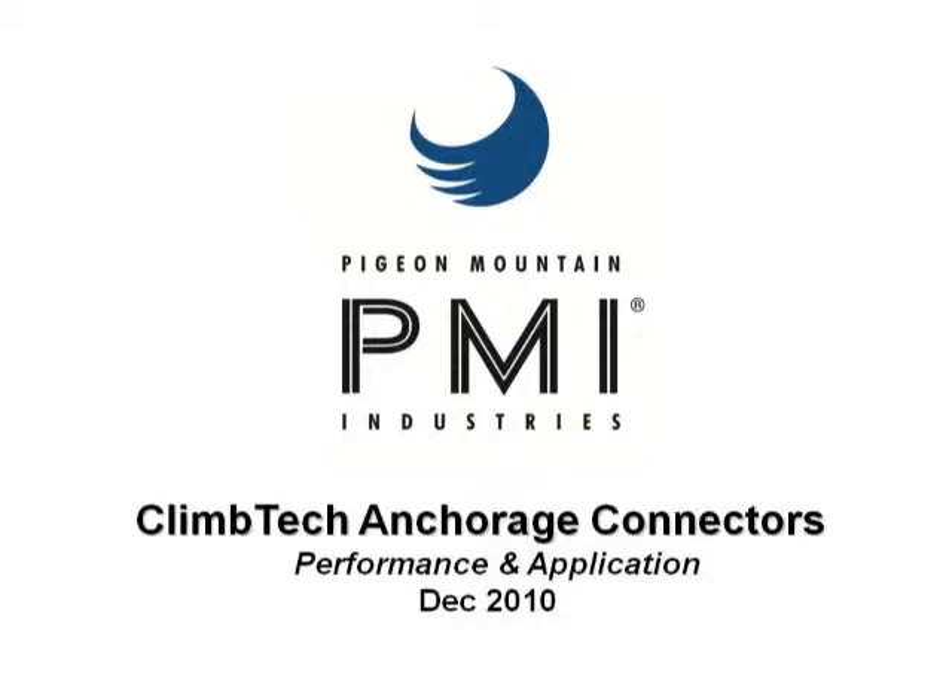A little history about Climbe Tech: we started as a climbing company, manufacturing climbing anchors, and soon kind of morphed into industrial fall protection with a lot of our patents and whatnot. Mainly we specialize in anchors. So we'll move right into the slide.